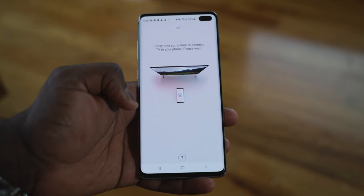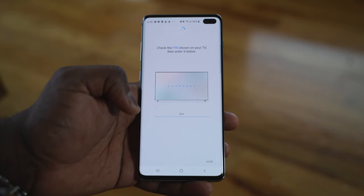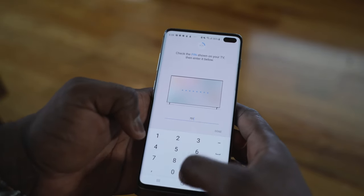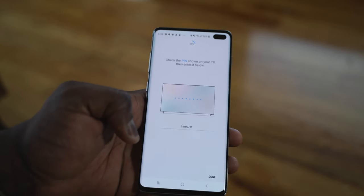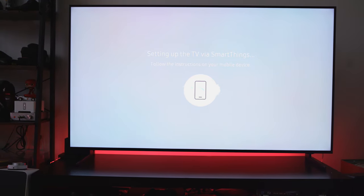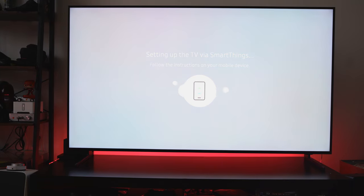The cool part is that it gives you a pin prompt, which you type in, and then it's really fast. As I'm talking you through this, it's a relatively fast process of just setting up the TV and syncing in, giving you everything you want. The process is going on the TV, setting up through SmartThings. Before, setting up TVs used to be so difficult and long with a lot of steps to go through — but that's not the case here.